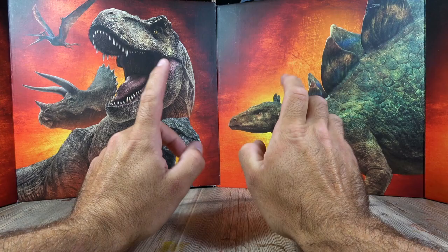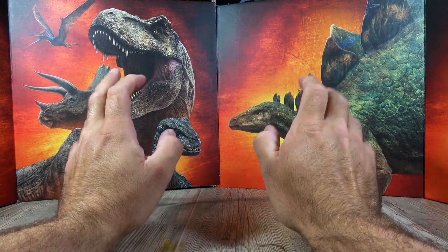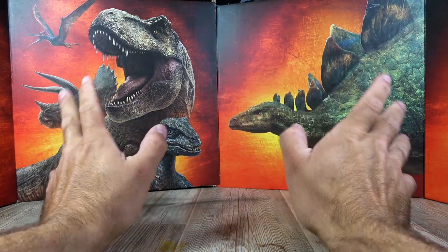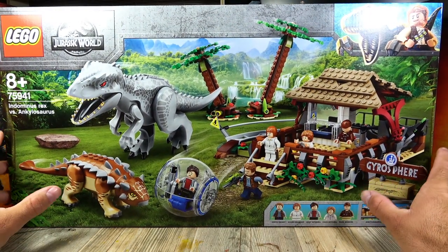Hello dear Dinosaurier friends, welcome to the fourth and last part of my LEGO 2020 Jurassic World Specials here on my channel. In this video we're looking at the Indominus Rex vs. Ankylosaurus set. Let's get started with the review.